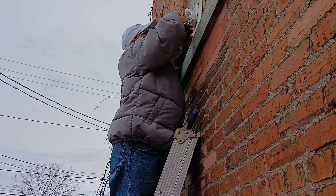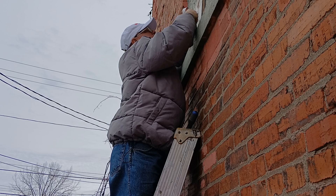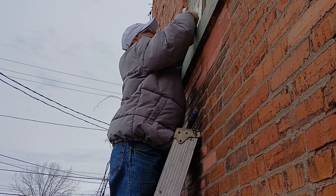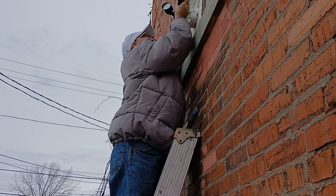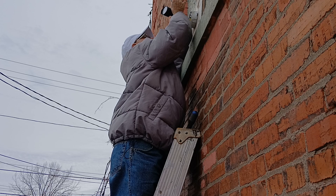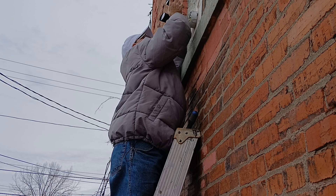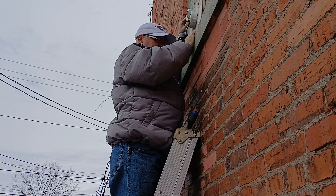Now this has the dusk-to-dawn sensor on it, so we're going to put it on in about the middle like that. Now we're going to make sure all our wires go into the box. I want to get my wires going in on the top because our wires are going to be on the top.